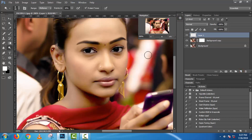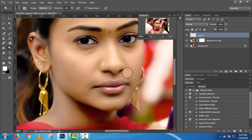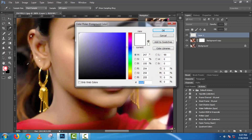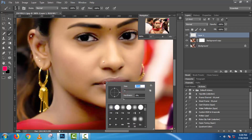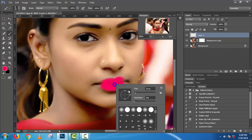Take a new layer. Use the brush tool and select color pink or red. Use the brush tool and stick with your brush tool.